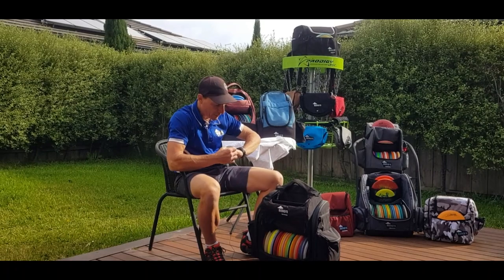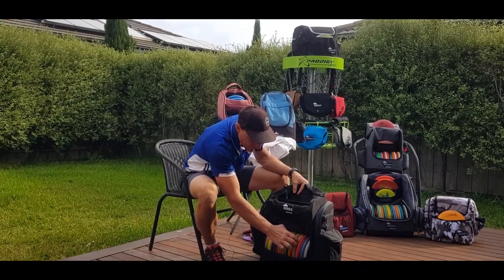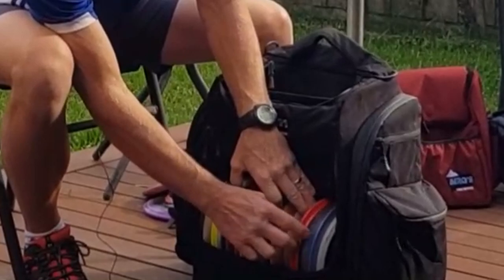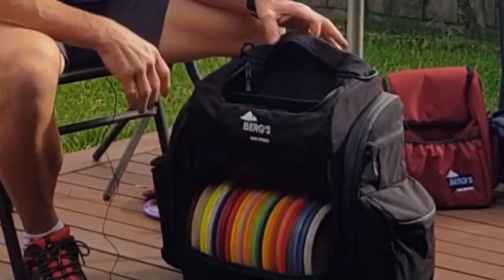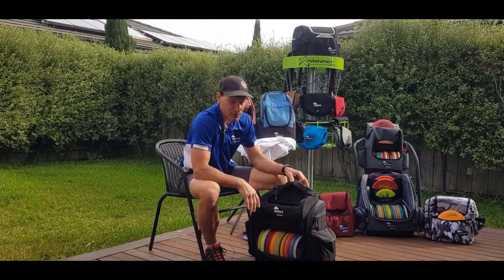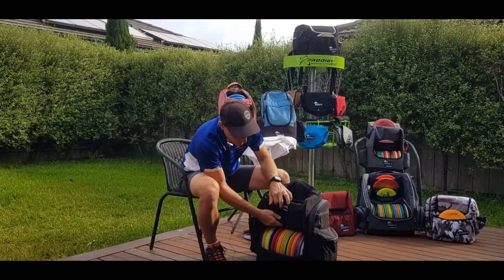Now let's get to the main compartment. Right now I have 16 fairway drivers and 17 fairway and drivers, plus four mids and a throwing putter — that's 21 discs with room for a couple more. I believe I've had 23 discs in here, a combination of drivers and mids. So it's a very large main compartment.